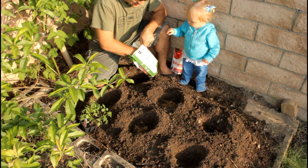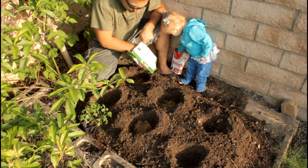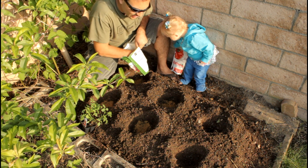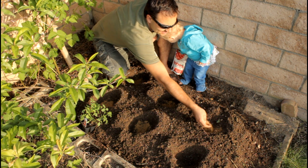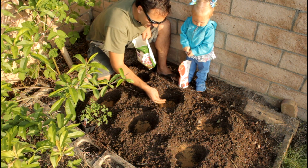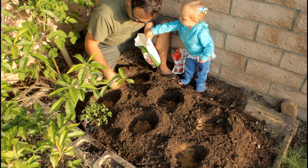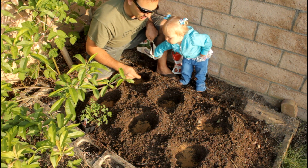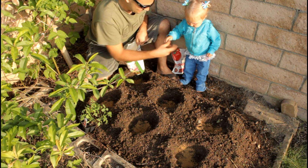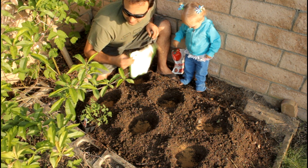Adding bone meal helps give the tomatoes the nutrients they need during growing. If you don't have enough calcium in your soil, you can get tomato blossom end rot — if you've ever seen a little black spot on the bottom of the tomato, that's called blossom end rot, meaning you're lacking nutrients in your soil.